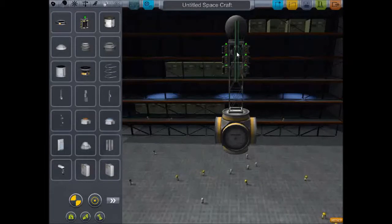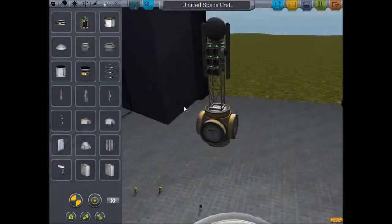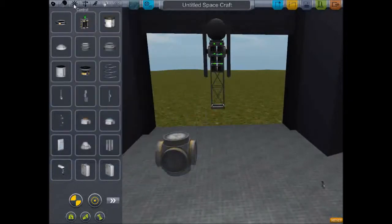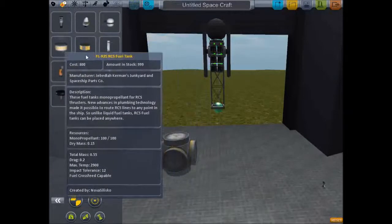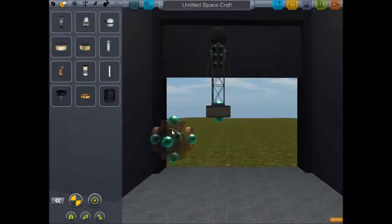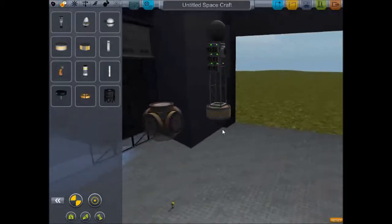Let's put these panels on here as well. Oops, that's crooked — I'm OCD about symmetry. These will extend out and give us the power we need to run the core. Obviously this will need to maneuver in space as well, so let's put in some RCS fuel. I'm going to put that one there just to separate the docking node a little bit more from the strut.